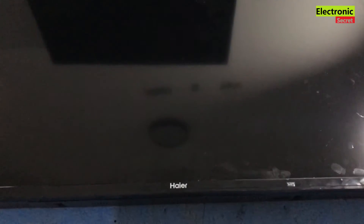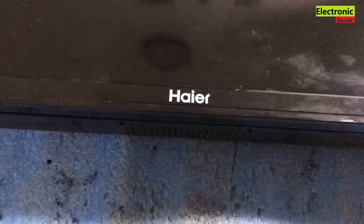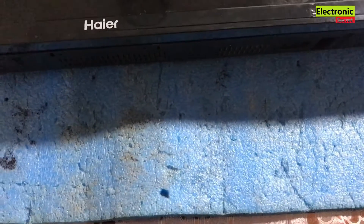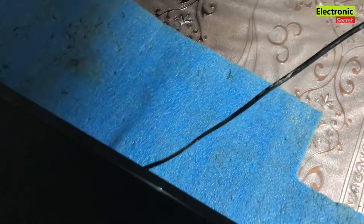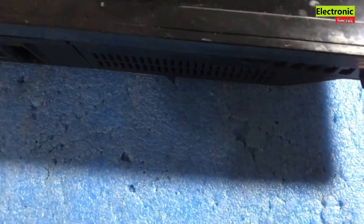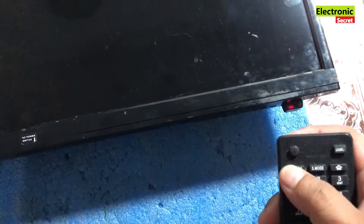Hey guys, today I'm going to show you how to fix a Haier LED TV black screen problem. The sound is coming but there is no display — we can see only a black screen. This problem is very common and can be divided into two parts: one is the backlight driver area fault, and the second is faulty backlight strips. I will power on the TV and show you — as you can see, the TV is on but we cannot see any display.